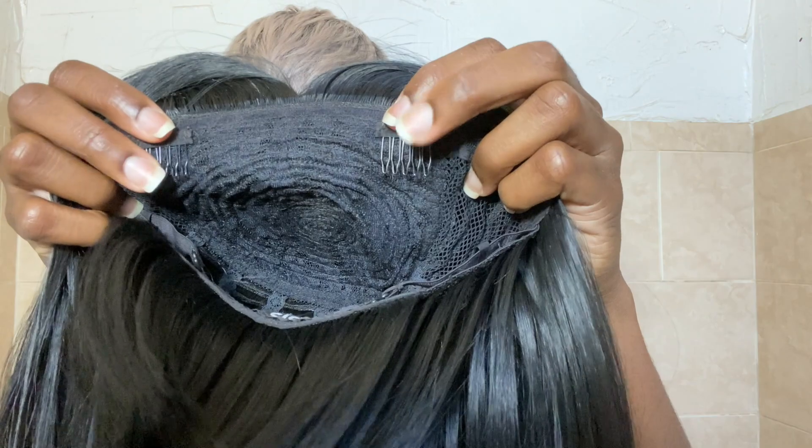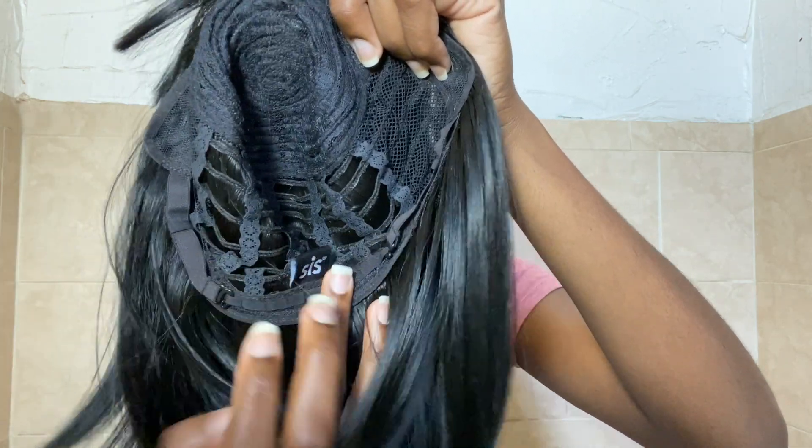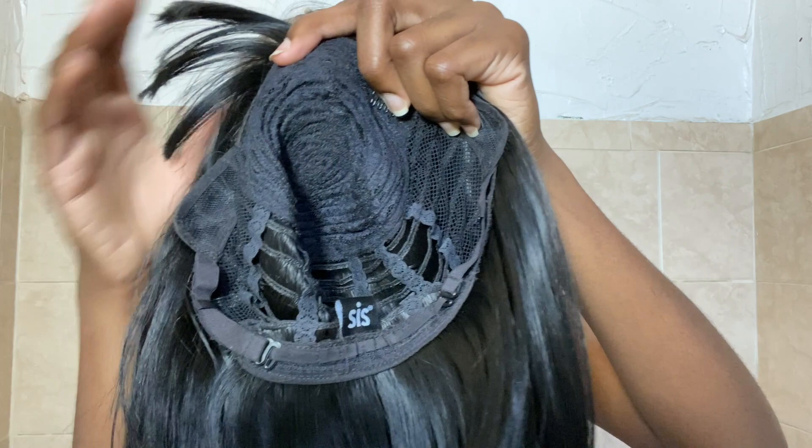I really feel like this is a much safer wig for me. My go-to style is bobs — I just think they're easier to maintain on my own. It does come with two combs in the front and two adjustable straps in the back. The nape area does not come with a comb, but since I don't use combs when putting on wigs, that didn't bother me whatsoever.